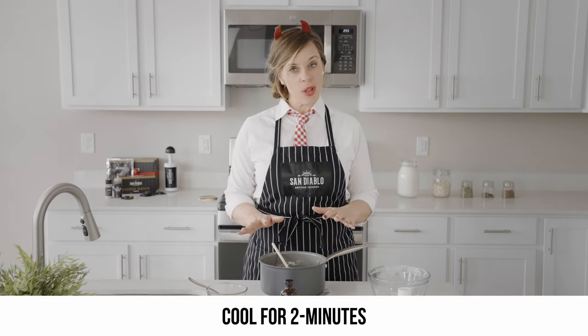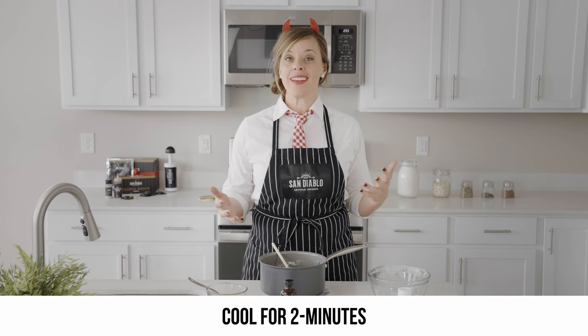Once you've got it mixed into a play-doh-like consistency, we're going to let this sit for about two minutes — just let it cool off a bit while we get our mixer ready. Now that our dough's had a little time to cool down, we're going to add it right into the mixing bowl.